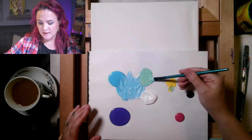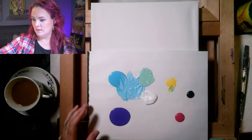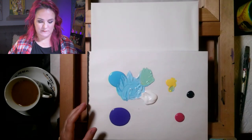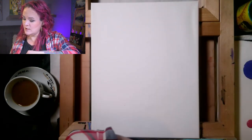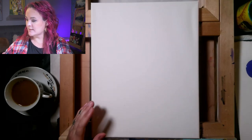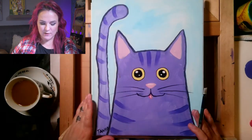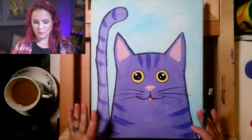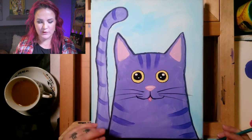Now I'm going to use the background color to draw the cat outline — I know it seems funny because the cat is not blue, but trust me, it works. We draw the cat shape out and then paint the background around it. When we start painting the cat with purple, it's easier and things don't smear together.